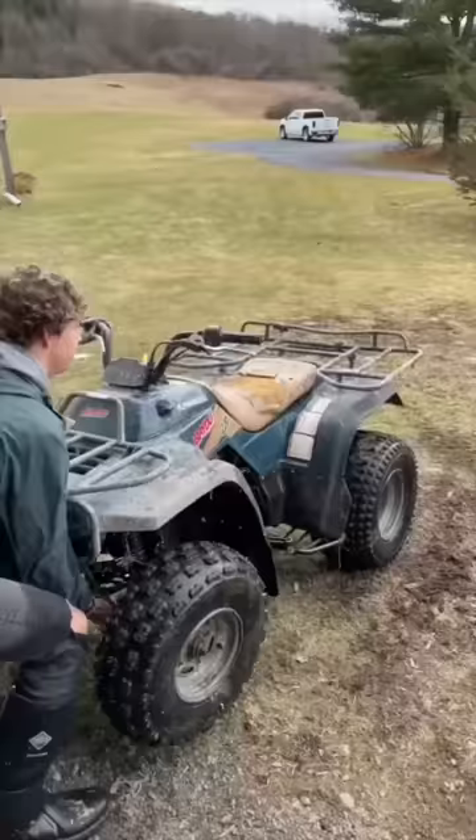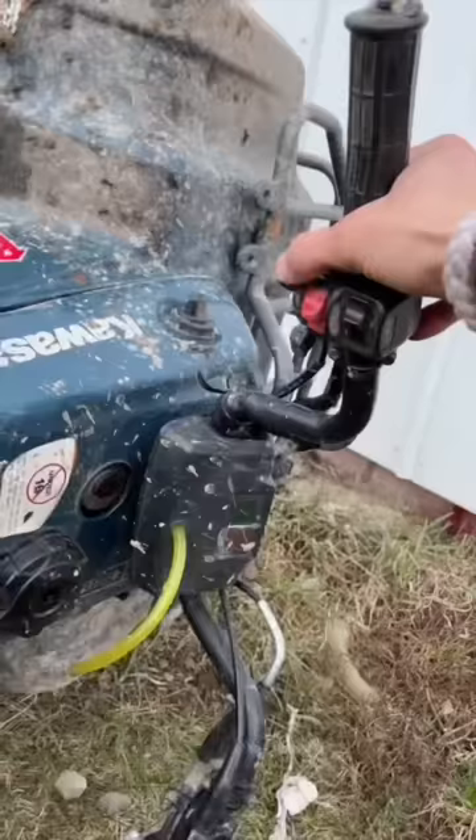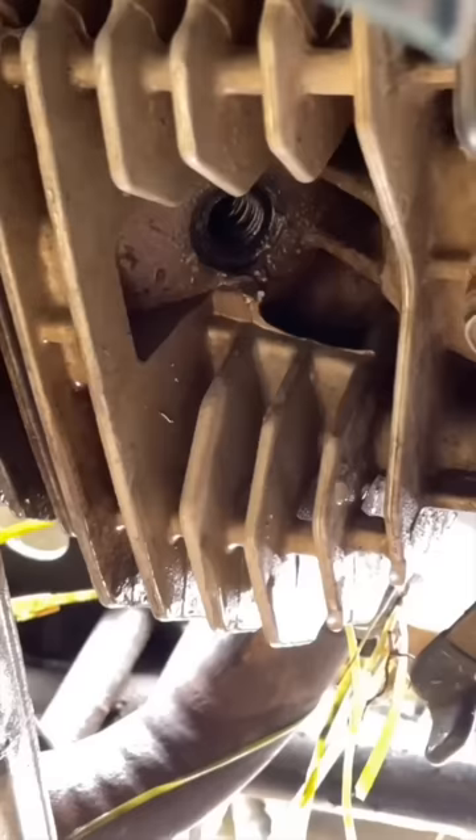Next up, you're going to stand your quad up on end and roll it over to blow any water out. Then remove your spark plug, flip the quad over on its side, and roll it over like this so you blow water out of the cylinder through the spark plug hole.